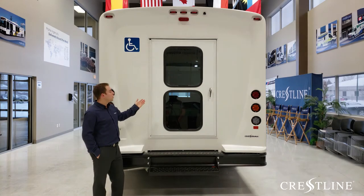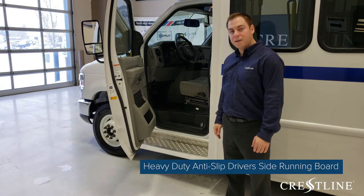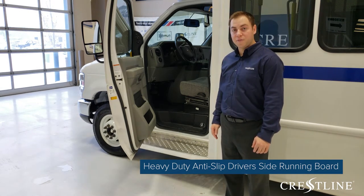The rear door includes two large windows and a nice lock. Included on this model, there is a large anti-slip aluminum running board that allows drivers easier access in and out of the vehicle.